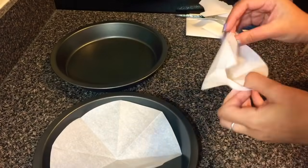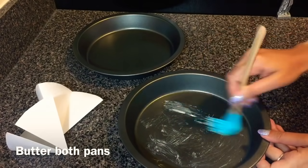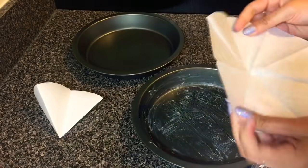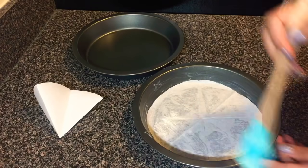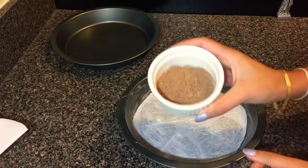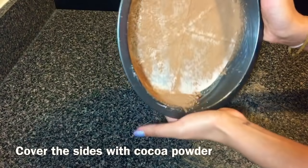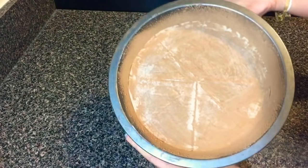Now I'm gonna coat both pans with softened butter, the edges and the sides. Make sure the cake won't stick, so you have to coat it pretty well. After I coat both pans I'm gonna lay the parchment paper that I cut earlier and coat that as well a little bit, and I'm gonna sprinkle cocoa powder just to cover the edges and the sides of the pan.